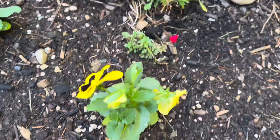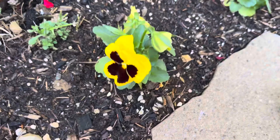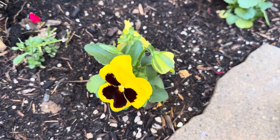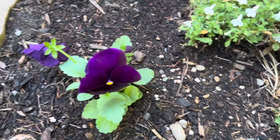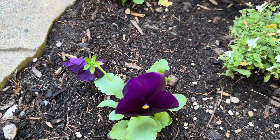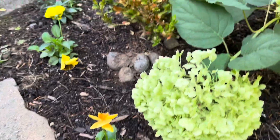I don't really have a specific order in which I plant them — I just kind of do it randomly. And they're just doing really good so far.